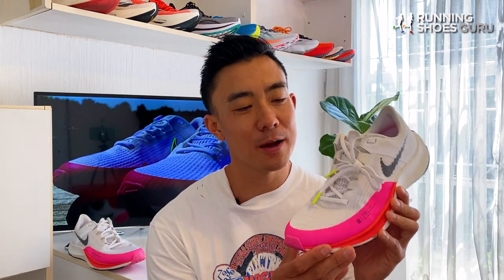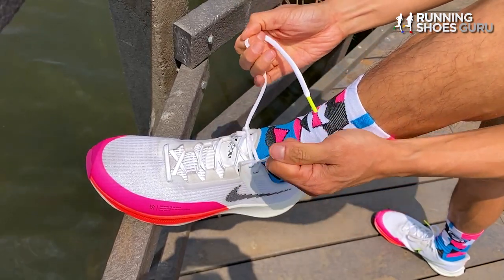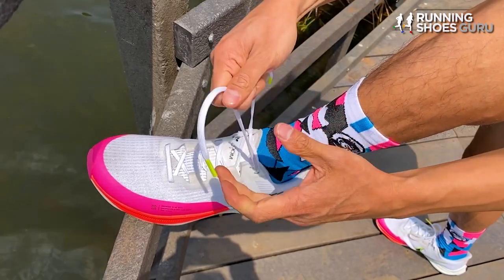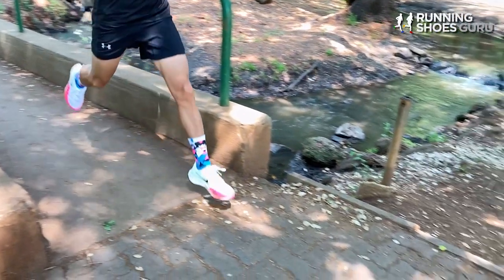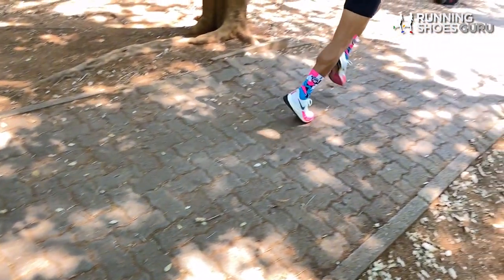My favorite update is the new laces. They are rectangular, thick and they have a premium feel to them. The Rival Fly 3 fits true to size with an accommodating and spacious fit that's more similar to a daily trainer than a lightweight racer. Foot lockdown is excellent and the only flaw is the tongue that slides down.